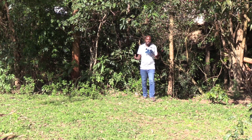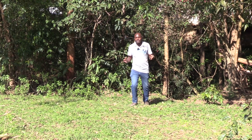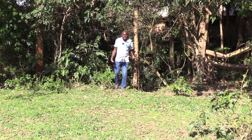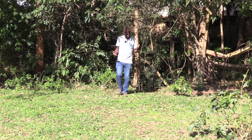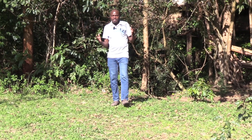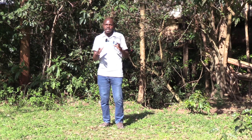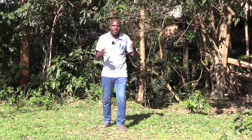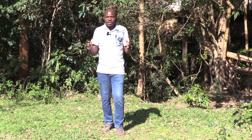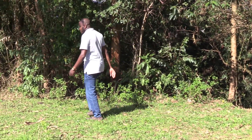Hi everyone, my name is John. Today I have an interesting video that I want to share with you and it's all about apiculture. Now you might be asking yourself, what is apiculture? Apiculture is a type of farming that is least practiced and yet it has some of the highest returns to the farmer. Today you're going to interact with an apiculture farmer so that he can teach us more about apiculture and what we need to know about it. Come along with me as we learn about apiculture.